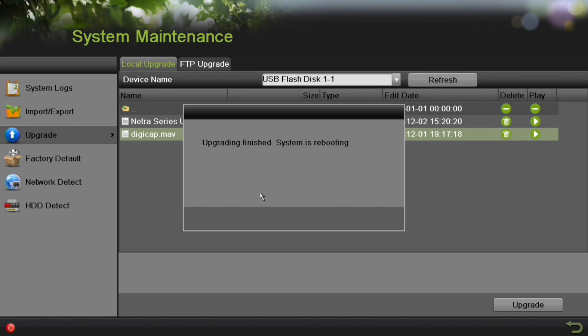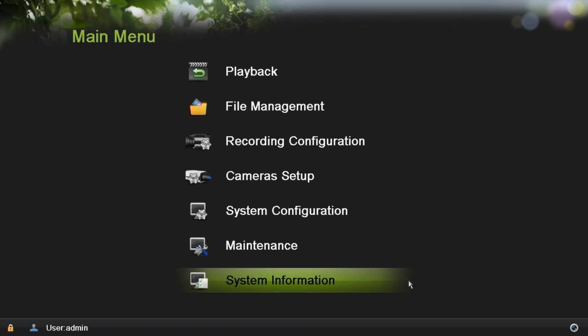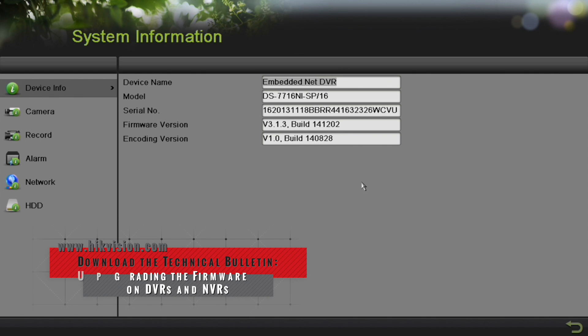After the system reboots, to verify the firmware has been upgraded, you'll want to log into the main menu. Select System Information. Here you can verify that the firmware has been updated.